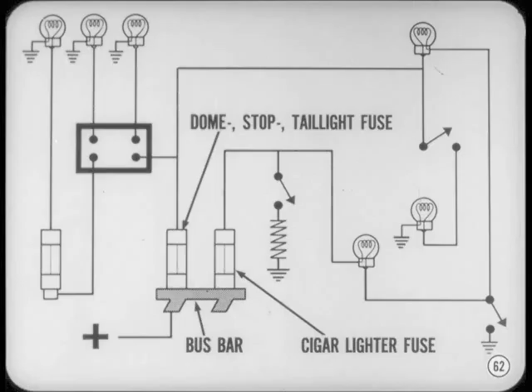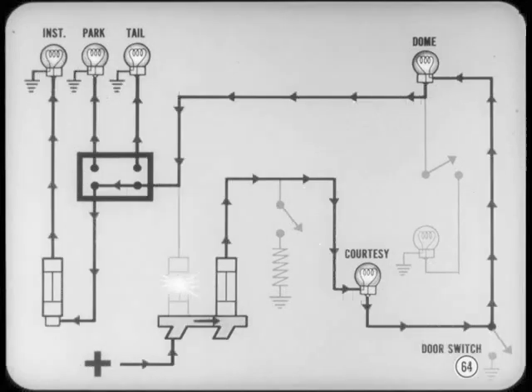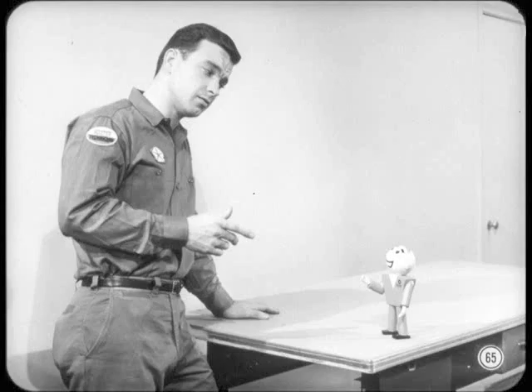Now let's look at those feedback situations. Once in a while you may run into some peculiar conditions if some of the fuses burn out — unless you know where to start looking, these situations can give you a very bad time. On all cars except the Polara, Monaco, and Charger, a single fuse protects the dome light, stoplight, and tail light circuits, and this fuse is connected by a bus bar to the cigar lighter fuse. If the dome-tail-stoplight fuse goes and the headlight switch is on, you'll get a dim glow from the courtesy light, dome light, instrument panel, tail light, and parking lights. The current through the cigar lighter fuse goes to the courtesy or map light and on to the door switch — since this switch is also connected to the dome light, the current goes through the light back to the headlight switch and through the instrument panel lights to ground.